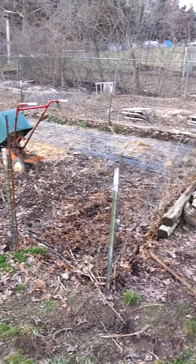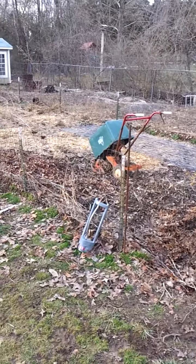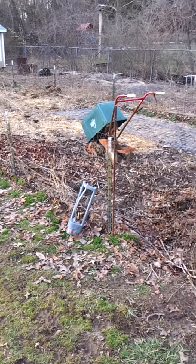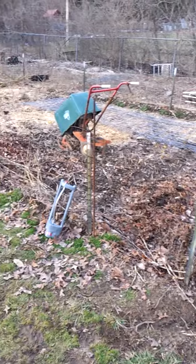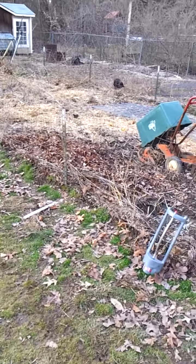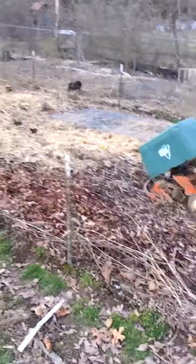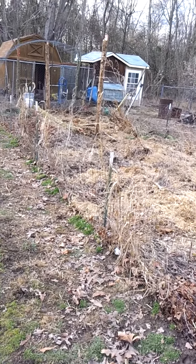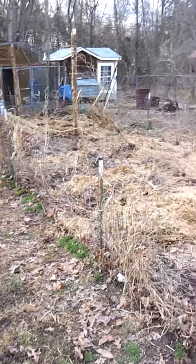It's March 1st. It's the garden here. It's day 1 of the aquaponics build. This is the part of the garden right here that we have. Down at that end where those two cedar posts are, it's where we're putting the little greenhouse we're making right now for the aquaponics.